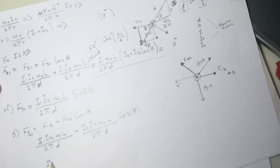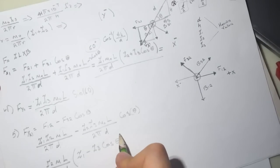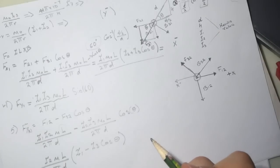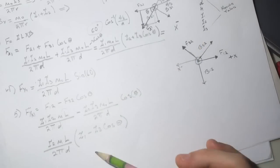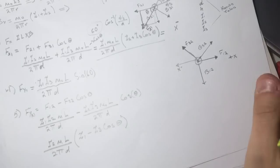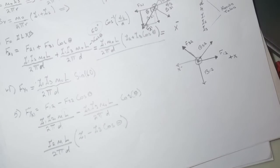Whichever term is bigger determines the direction of the force. If I1 is bigger, the net force is in the x-minus direction. In my case, I1 was bigger so I got a positive value. Alright, I hope this helped — good luck guys!